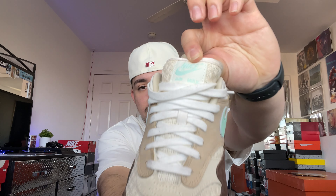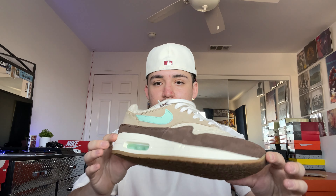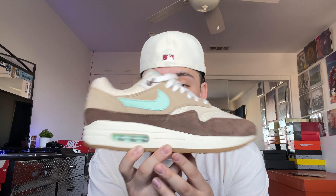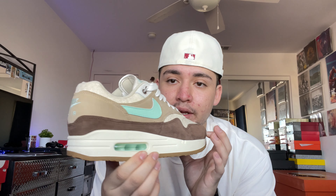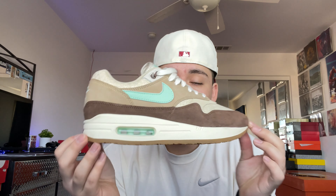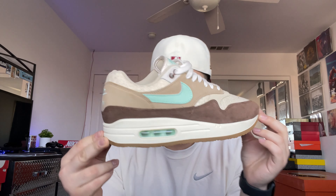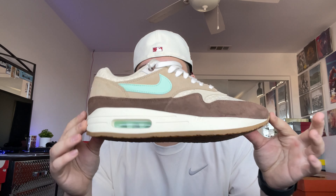You can barely tell it's been worn. We got this brown with suede and a knit material on the toe box, a mint swoosh, and the mint Air Max bubble right here. I really like that because it pops a little more than if it was just brown. Also has the Air Max logo here. Really love this colorway — something different with the brown, tan, and mint. Really fire.